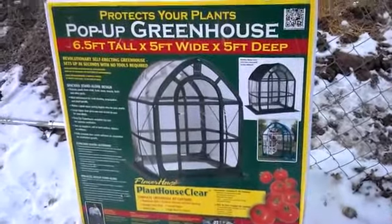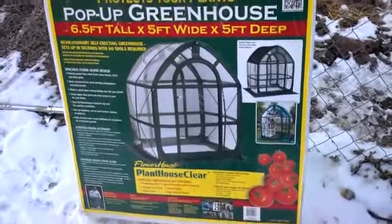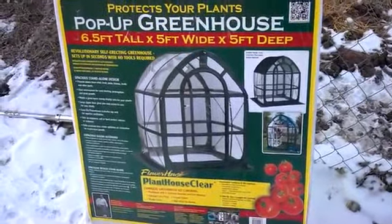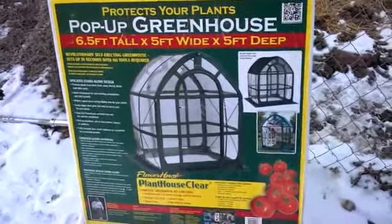Hello YouTube, this is Waylon. This pop-up greenhouse — you may think it's a joke — but I got this for $40 at my local Menards, and I'm quite impressed with it for a lousy 40 bucks.